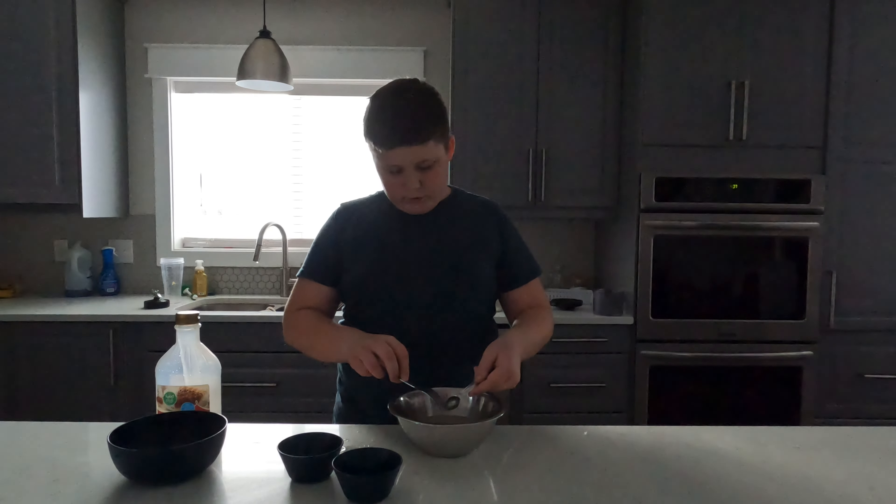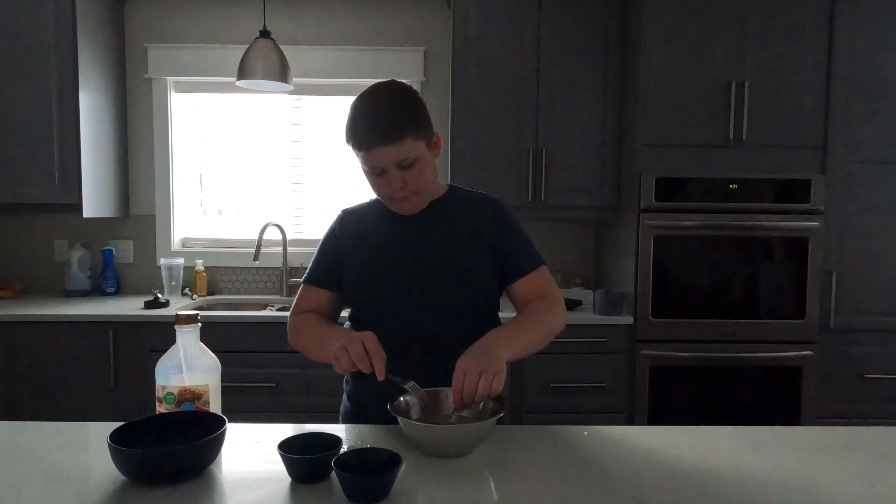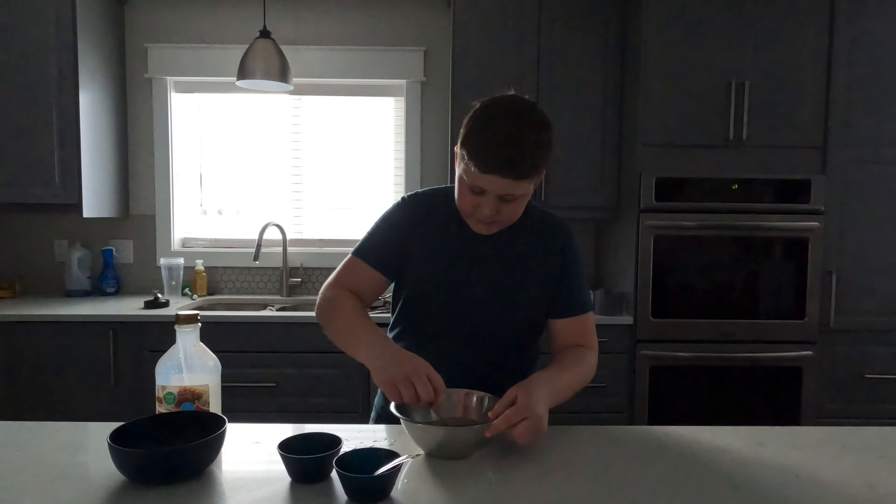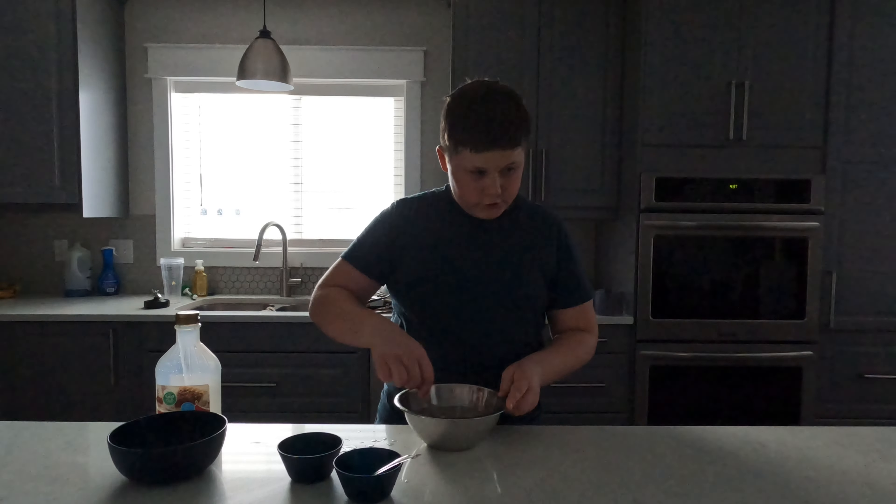And we're going to take the corn syrup out — that's terrible. All right, mix it all up with the sugar mix.